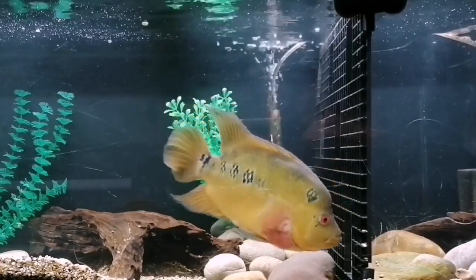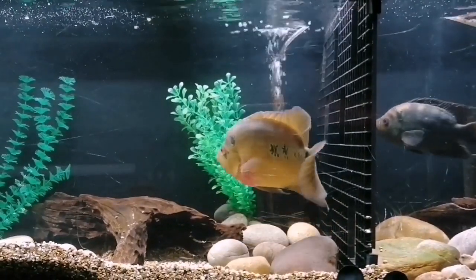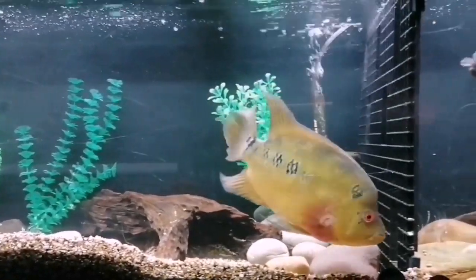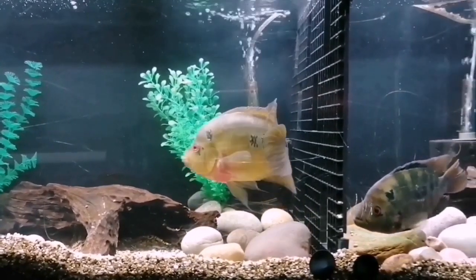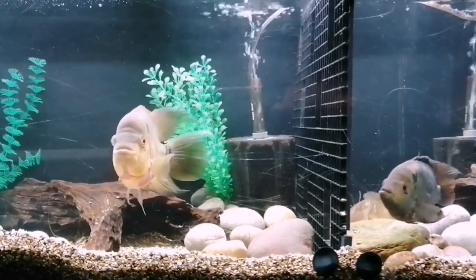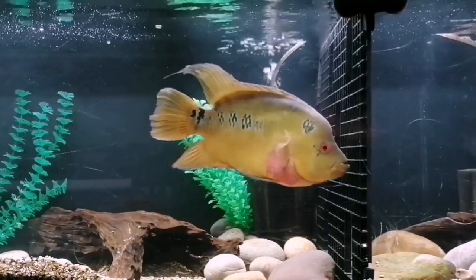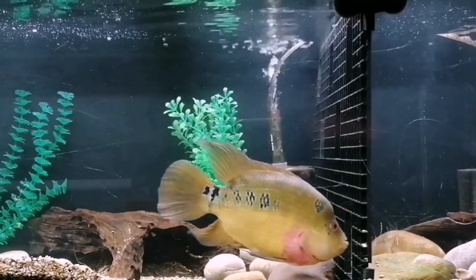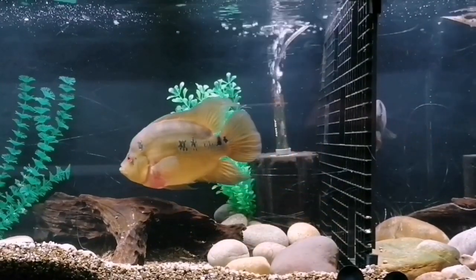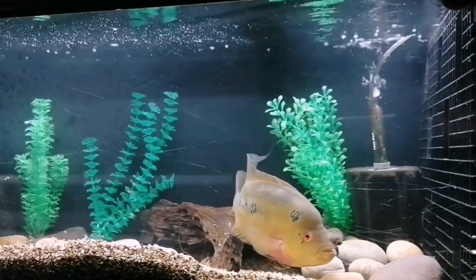Here we are at the Trimac tank. This is Churchill, and the female's called Clementine — there she comes just into shot. He's not long been in this tank. As I said, when I moved the Jaguars I also had to move Churchill. I've got the hole-in-the-divider method with these two — she spends a lot of time on her half. The male has got to be a lot bigger than the female for this to work, so obviously you can't do the hole-in-the-divider when they're a very similar size. These have lived like this for quite a long time.